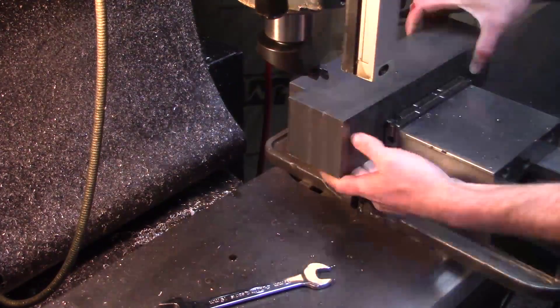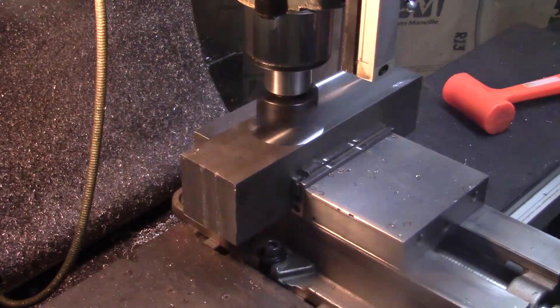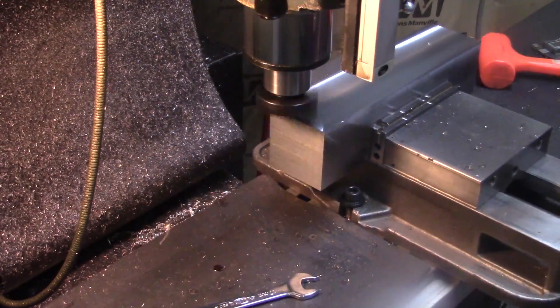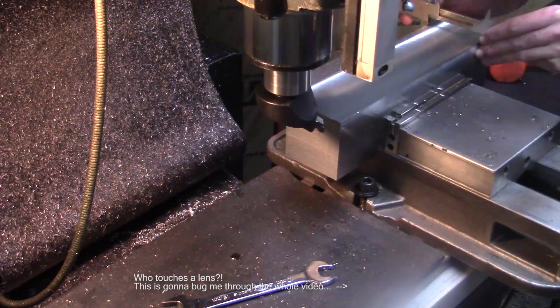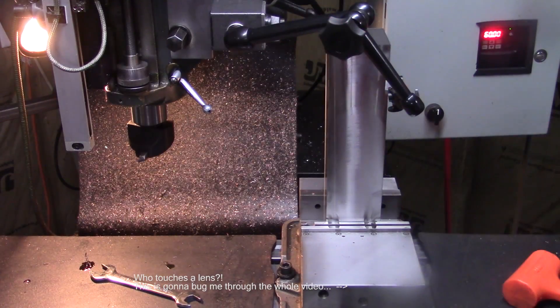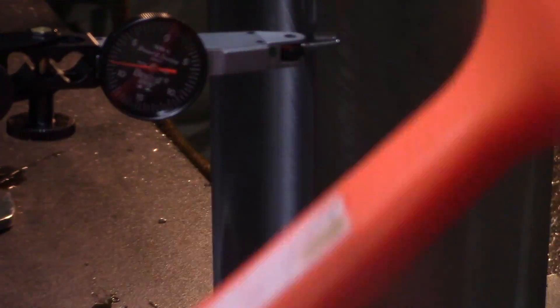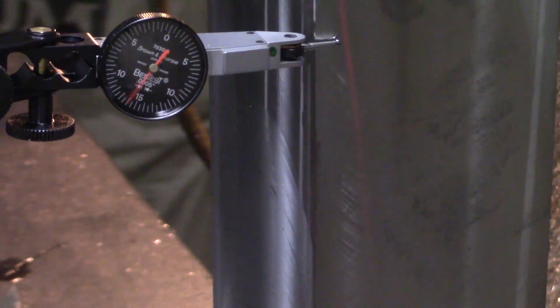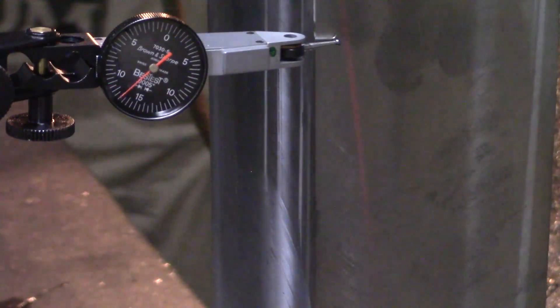The start of all good projects is making square things squarer. Close enough — it'll get straightened out later.